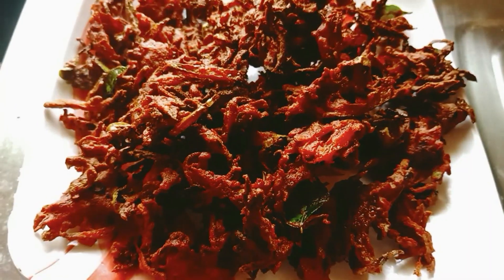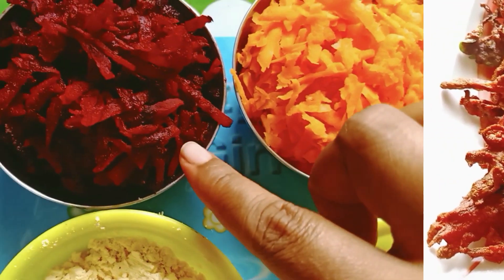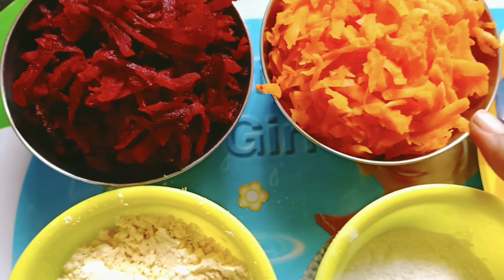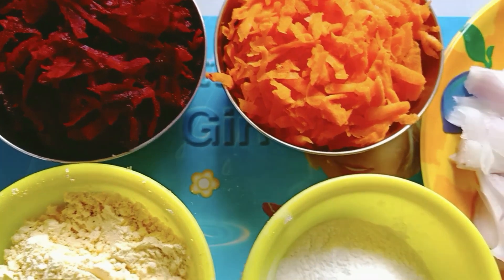Now we are going to prepare the carrot and beetroot. We are going to cut the beetroot and the carrot. Now we are also going to cut a pear.